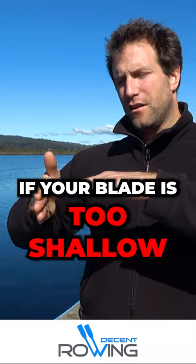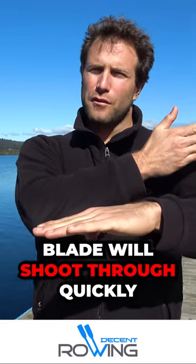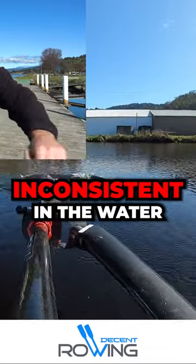If you place the blade in the water too shallow, it's not buried enough, and it catches air behind the blade, allowing the blade to shoot through the water really quickly. You haven't got a very good purchase on the water and it'll be kind of erratic.